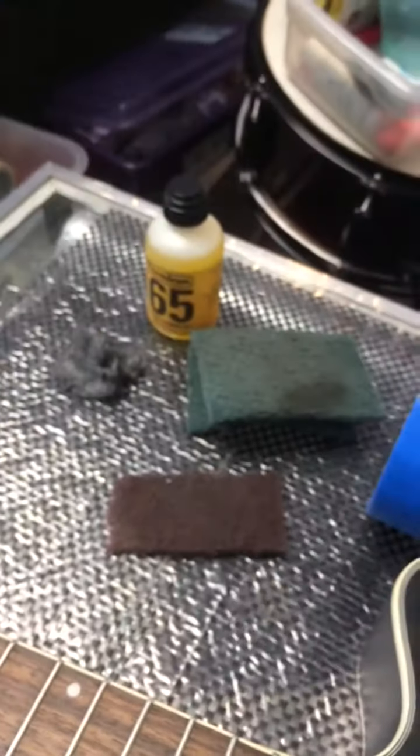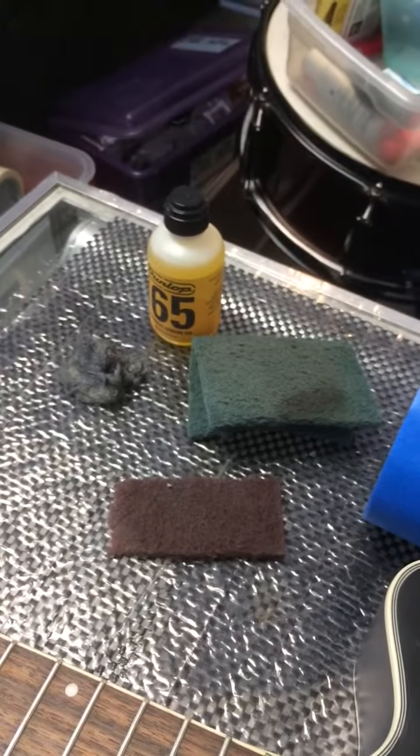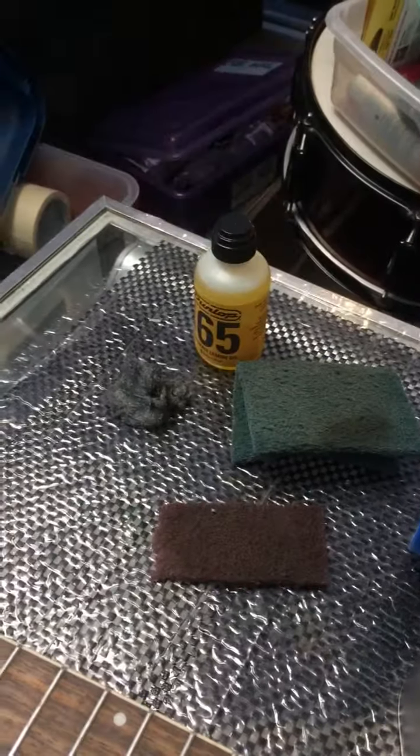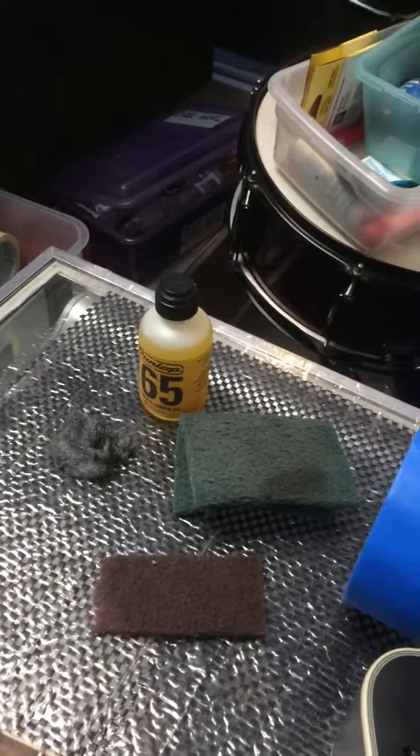Today we are going to use some Scotch-Brite. The green stuff is the heavy stuff, then the red is a little finer, and then finally quadruple zero steel wool is the finest, followed by some lemon oil.